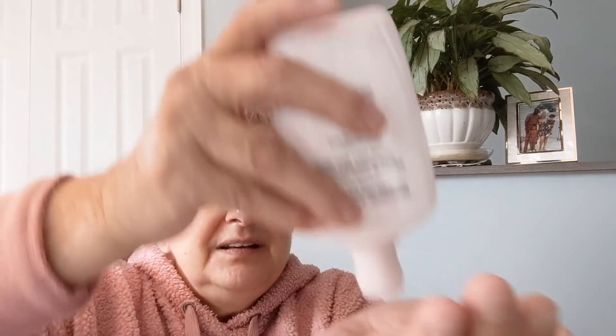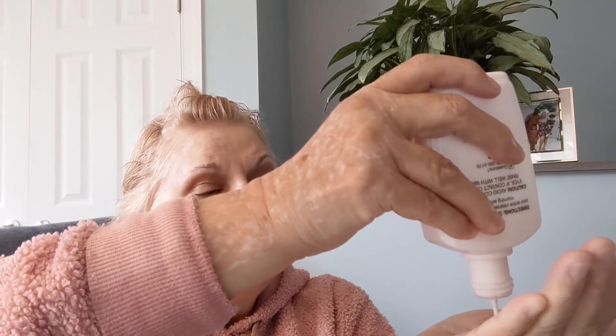I just put a little dollop in my hand — I don't want to waste it, about the size of a nickel. And then I cover my neck and décolletage with it first. I just love putting this on.